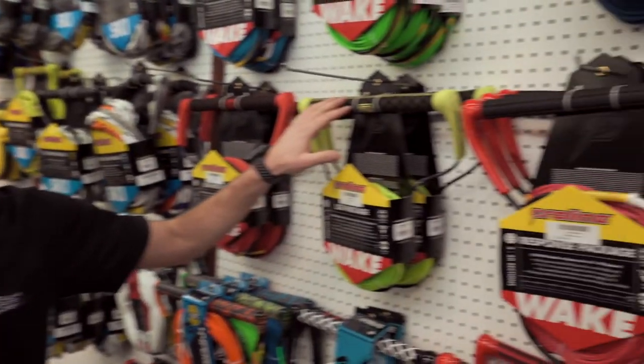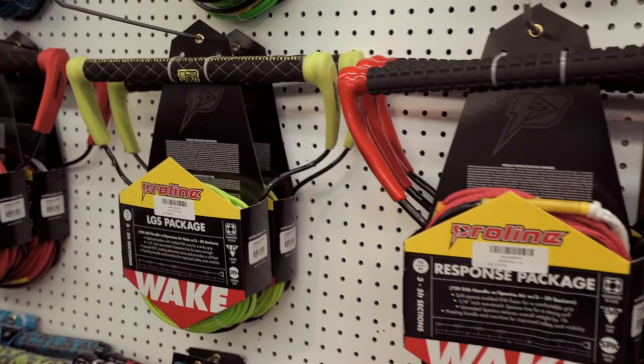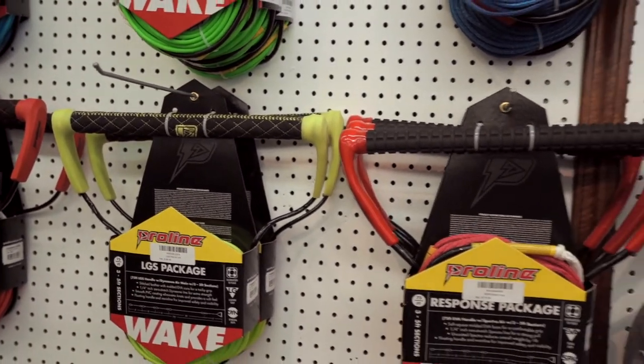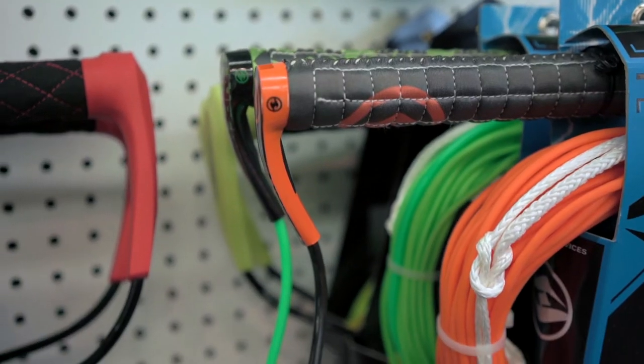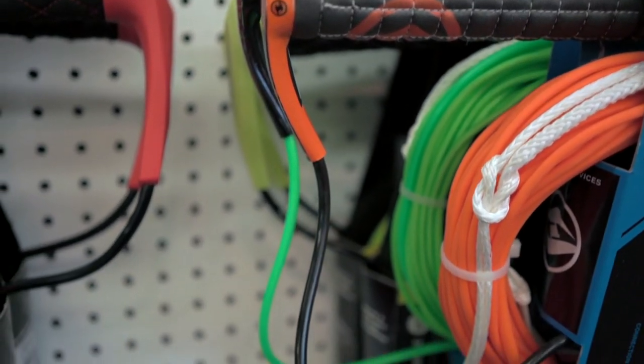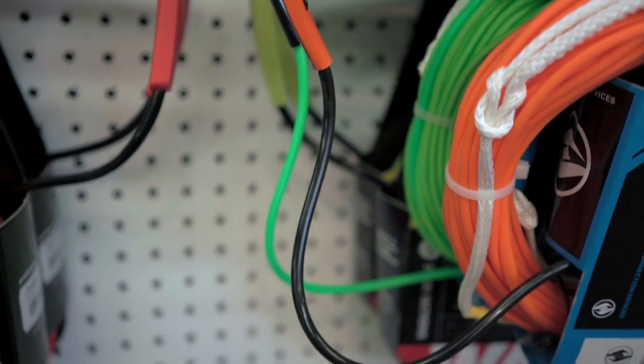There are also big differences in your handles. As you see on the wall, all of our handles are straight, but they're a lot longer and a lot bigger than what a water ski handle is. They also have material that holds that handle open. As you're doing a trick in the air, passing the handle behind your back, in front of you or whatever, that material that's on there helps hold that rope open, making for much easier transfers.